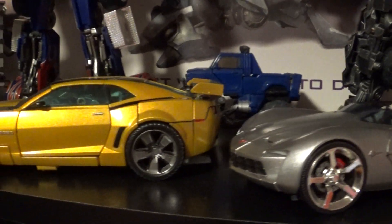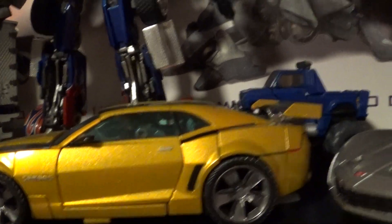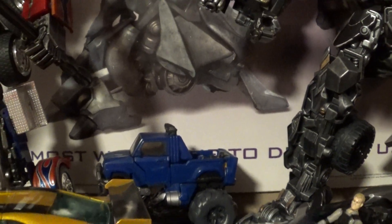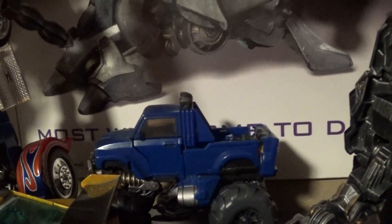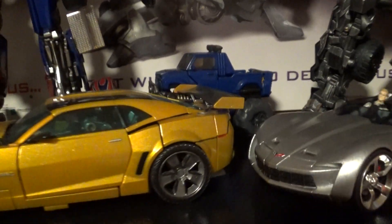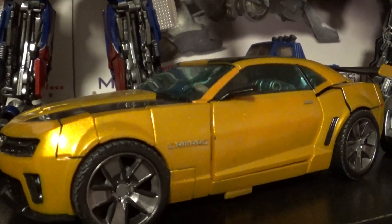Ironhide, still one of my favorites up there. That Willie's just in the background — I ran out of places to put him. He's half painted and I lost interest, and he's not the right scale, so yeah, he's just sitting there half done.